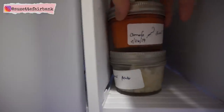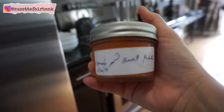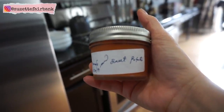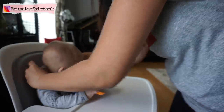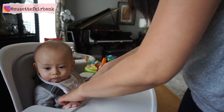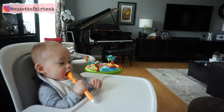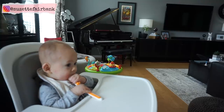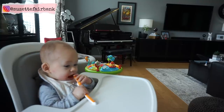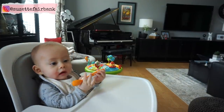After he wakes up from his nap, it's about lunchtime. Today we're having carrots and sweet potato. This baby food I make ahead of time — I normally make it over the weekend and make about five to seven days' worth of baby food, then put it in the freezer so it doesn't go bad. Before he eats, I'll submerge it in hot water, or if I don't have enough time, I'll put it in the microwave for 25 seconds.